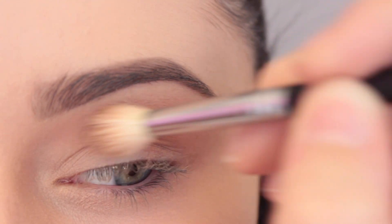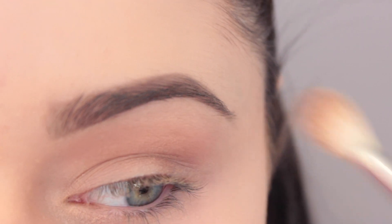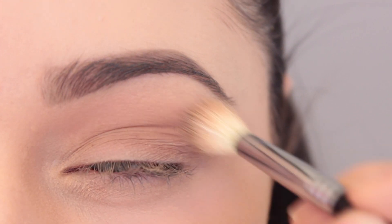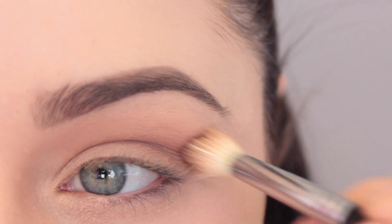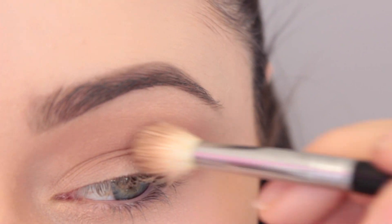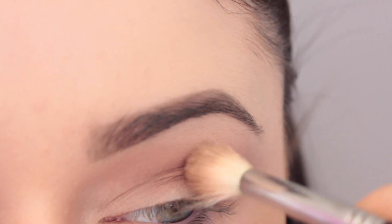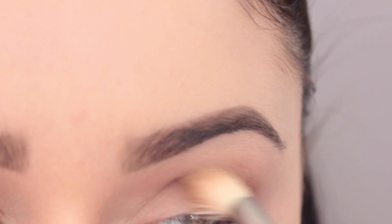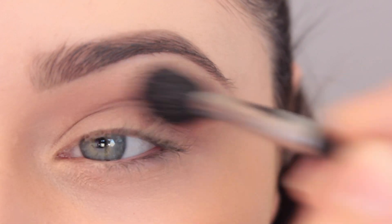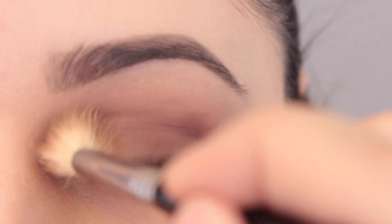I'm taking this really gorgeous maroon shade and switching to the E35 brush. A tip I have for working with this shade, since it's a little bit darker, is to build up the color — take a little bit on the brush, put it on, blend it out, then take a little bit more. Build it up slowly instead of loading up the brush all at once. Then I'm blending it out with my E40, going back and forth between the E35 and E40.